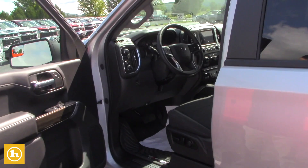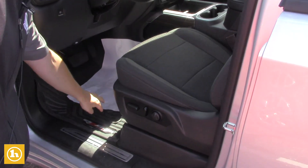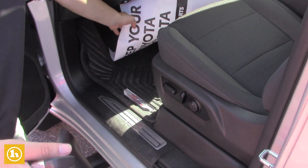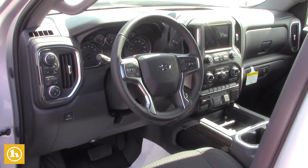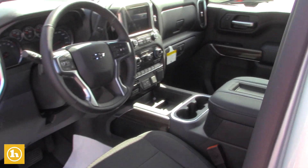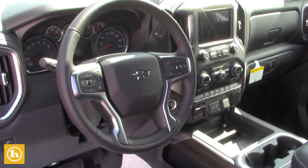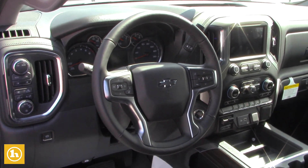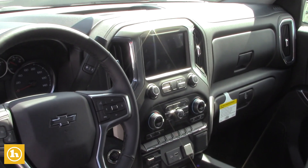Crew cab of course. You will get the Z71 badging, all-weather floor mats in the front and in the back row — about $500 worth of upgraded floor mats. You do get the power seat with lumbar support on the driver's side. It's a bucket seat, so it's the full center console in there. You will get the heated steering wheel, heated seats. It's got the 8-inch touchscreen display here, backup camera.